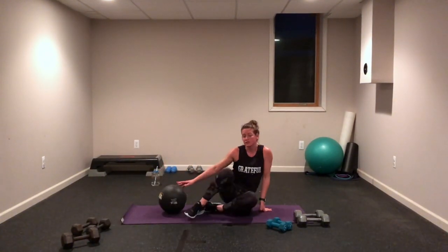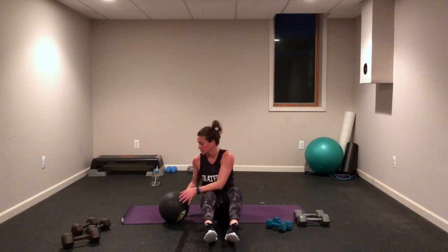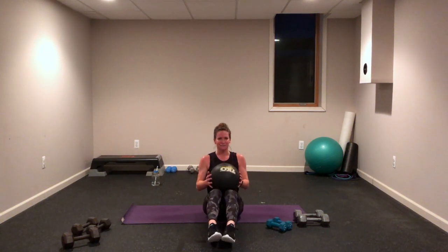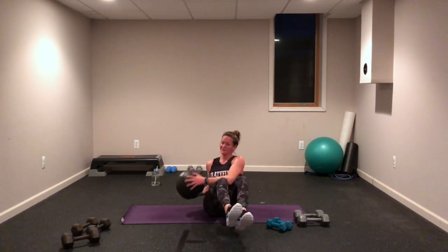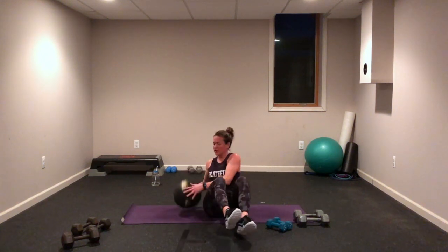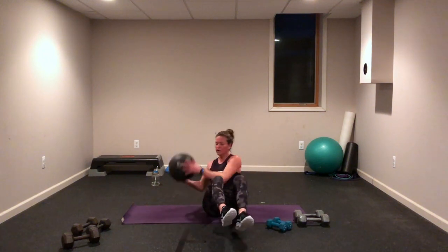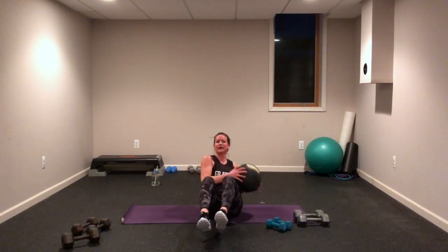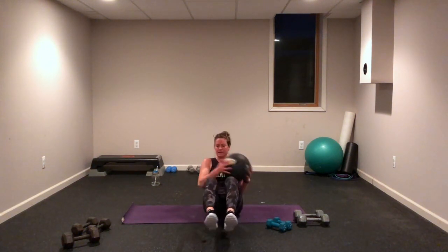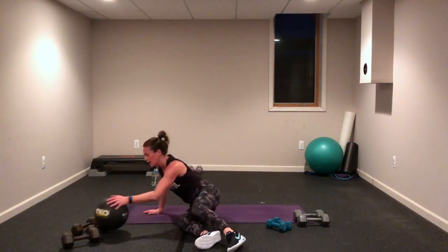Seated twist — maybe no dumbbell, maybe you got one, maybe you went on Amazon and got a medicine ball like me. Maybe you're bouncing it side to side — bounce, arms, like you mean it! This counts, this counts for you, let's go! Done with that — hallelujah!